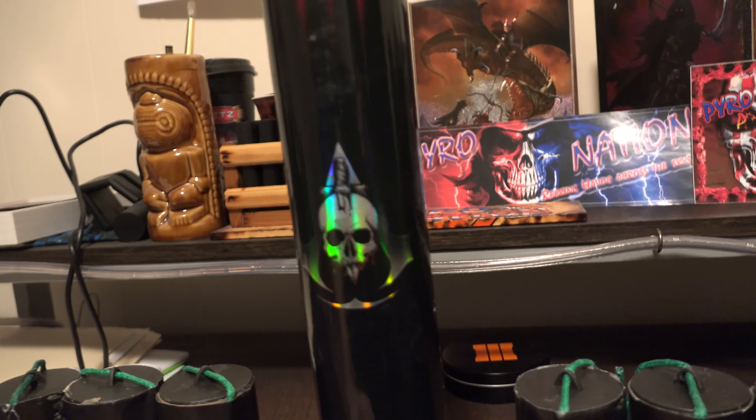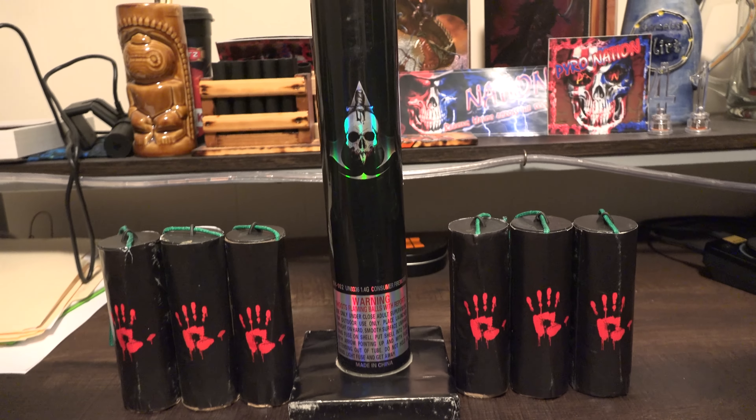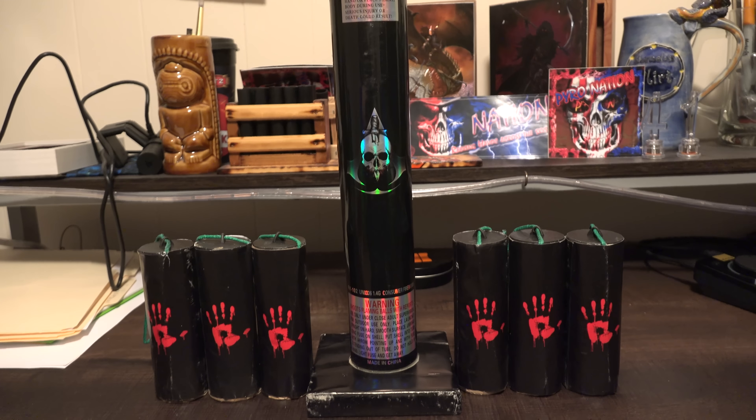So these are the Death Shells — The Hand — with a holographic look from Dynamite Fireworks. Of course we're gonna go play around with some. We're gonna do a six-pack, one good time — boom boom boom — and we'll see what they can do. All right, here we go!